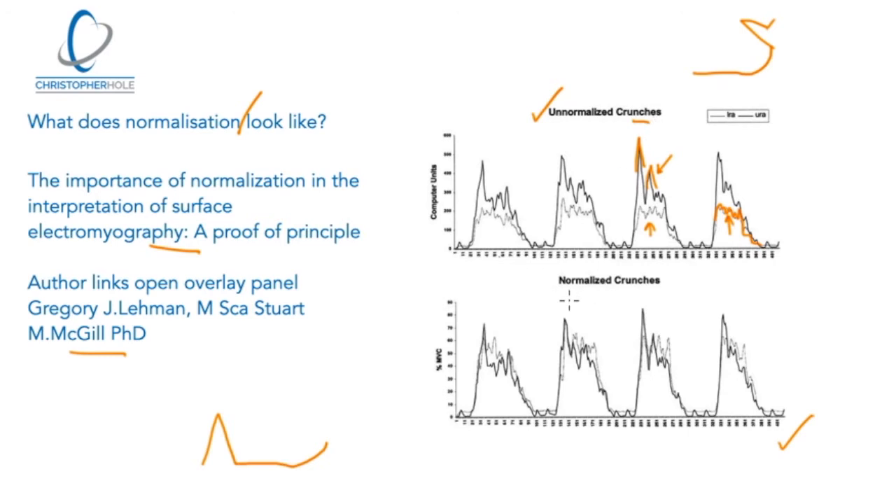But when we normalize the crunches — when we normalize how the signal is being read — what we find is that they are much more equal. You can see the dark line of the upper and the lighter line of the lower are actually much more consistent with each other. This shows that normal crunches activate the upper and lower compartments of the rectus abdominis much more equally than is actually being shared in the industry.